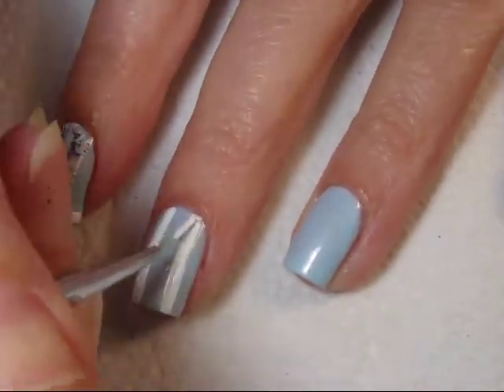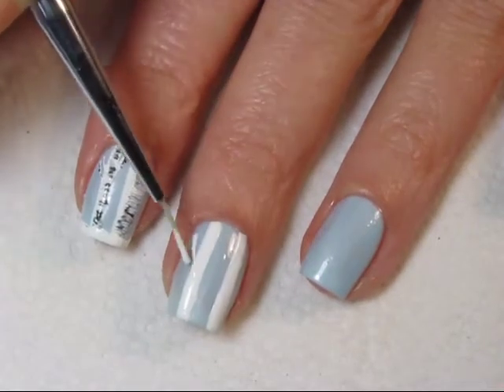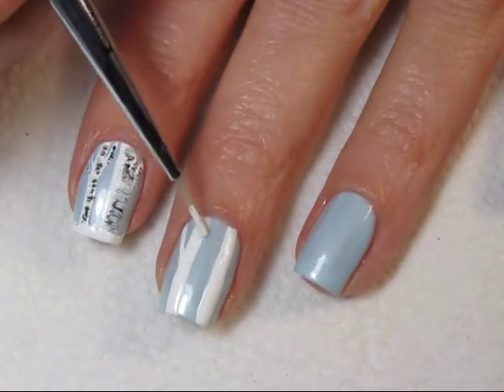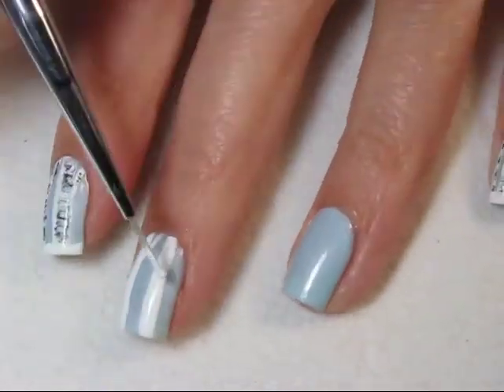They don't have to be the same thickness and they can be in a different spot on each of your nails. Then draw some branches — not too many, but just a few branches near the top of the birch trees.